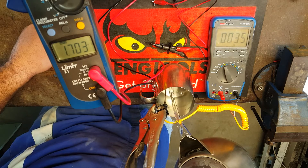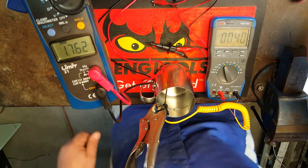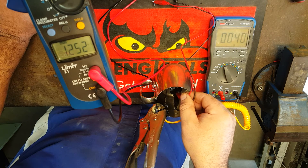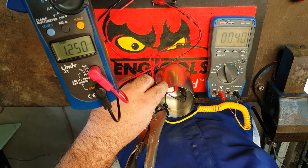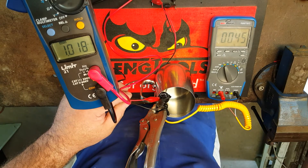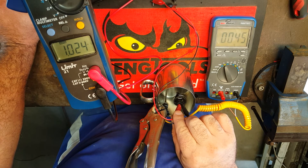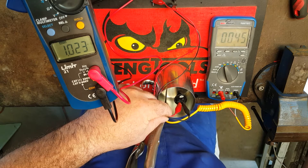Alright, so we need to get to 40 degrees now. At 40 degrees C we've got a resistance of 1.250 kilohms. Now let's get it up to 45 degrees C. At 45 degrees C we've got 1.024 kilohms.